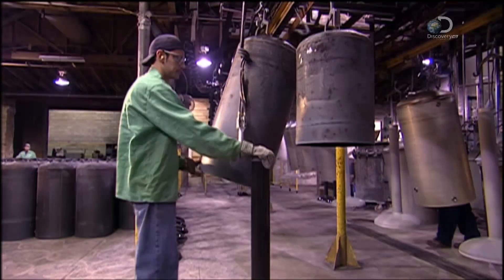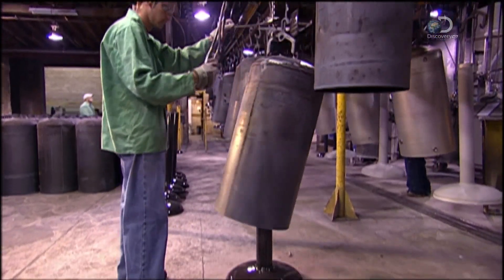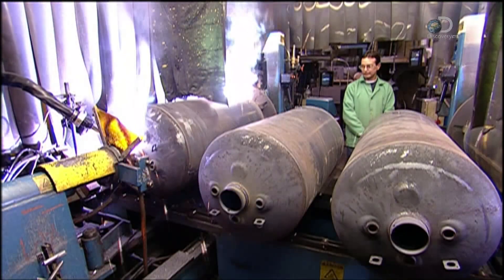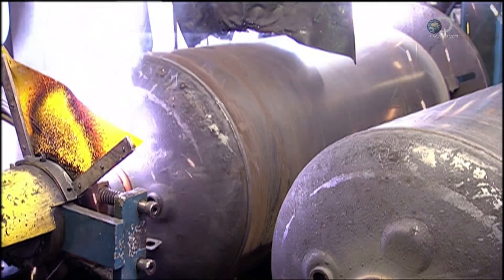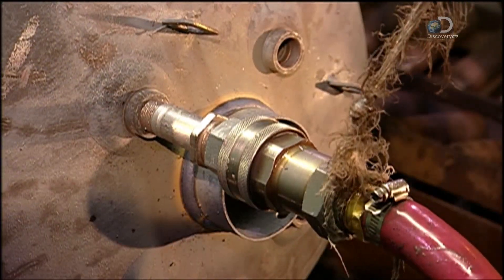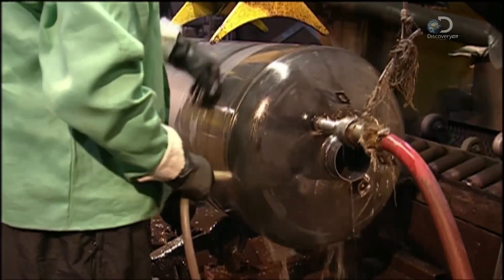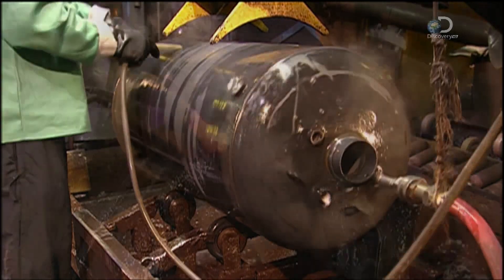After anti-rust enamel coating is baked onto the base and flue, the tank body is lowered onto it. Robotic welding arms work both ends of the tank — one welds the base to it, the other bonds the flue to the top. Air is pumped into the tank and water is poured over the outside. If bubbles appear, it means air is escaping and there's a leak that needs to be fixed.